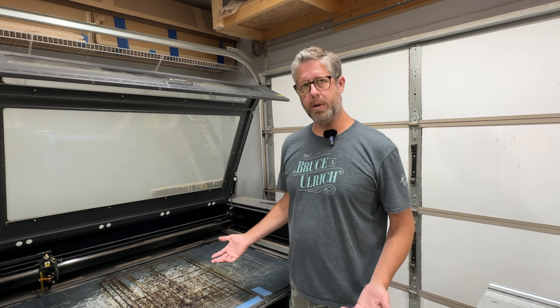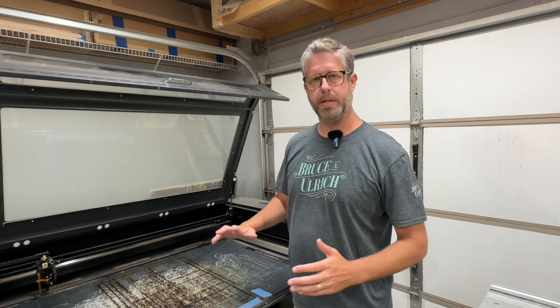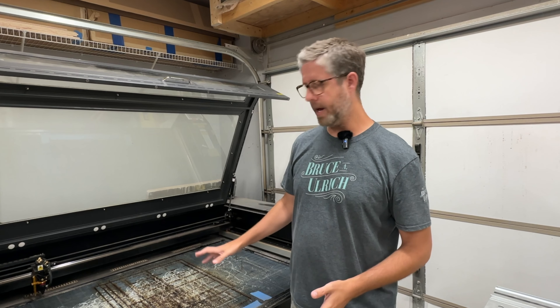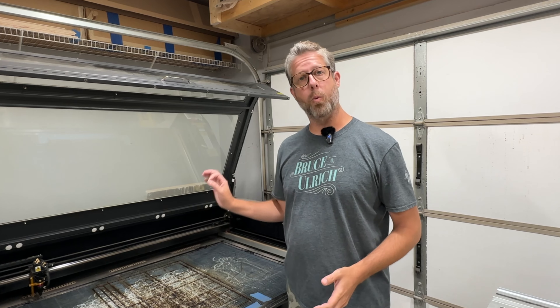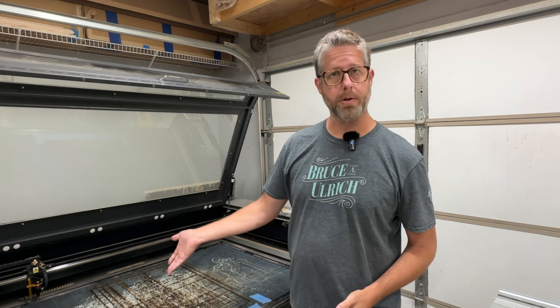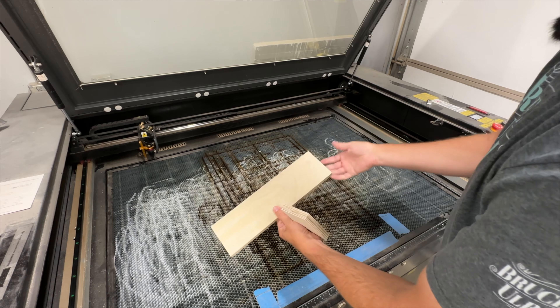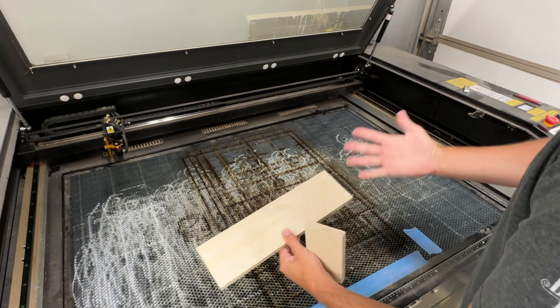But once you get it all leveled and put back up, what if it's not in the same place it was before? That's pretty likely. So you can do what's called a ramp test, and it's a simple procedure. I'm going to show you how to do that ramp test. It's very easy, and it will show you precisely where your focal point is on your laser.